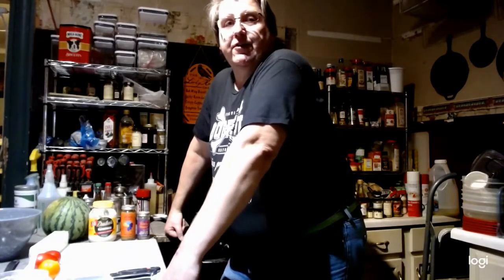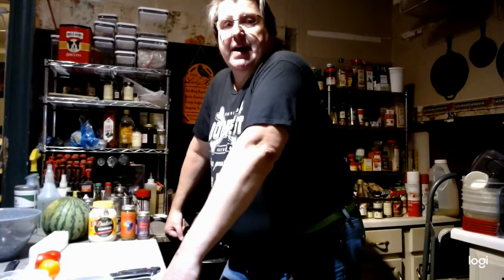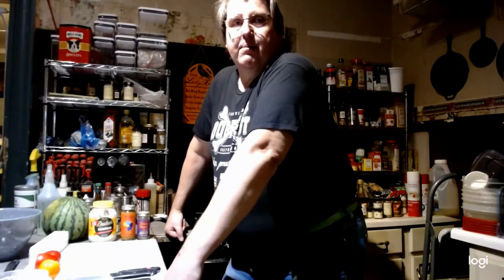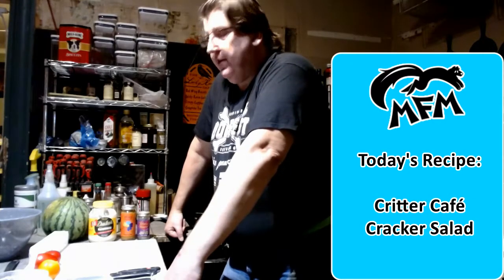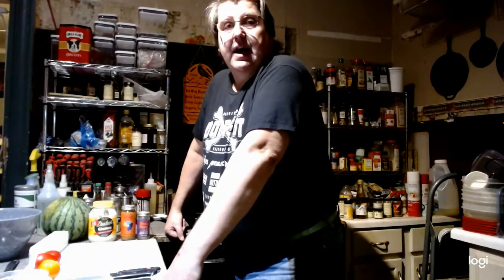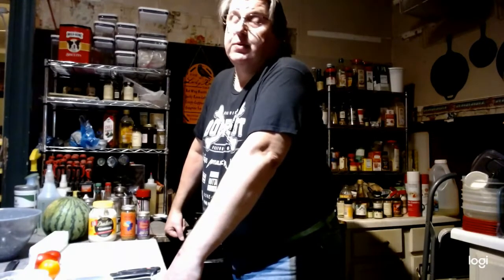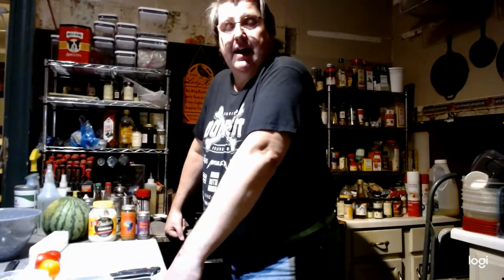Hello everyone, welcome to the Critter Cafe Home Away From Home. Really missing everybody this MFM weekend, but I thought I'd give you a couple of my recipes to help make you feel like you're still getting the goodies from the Critter Cafe. The first recipe we're doing this weekend is based off the Southern cracker salad recipe — it's a real easy recipe. We're going to zip it up a little bit and make it something pretty tasty.